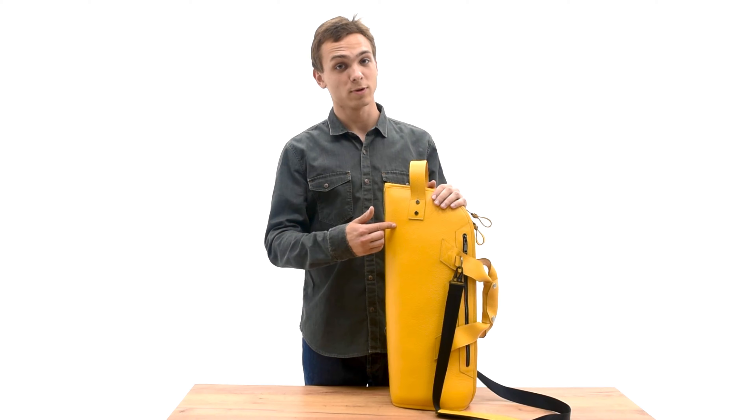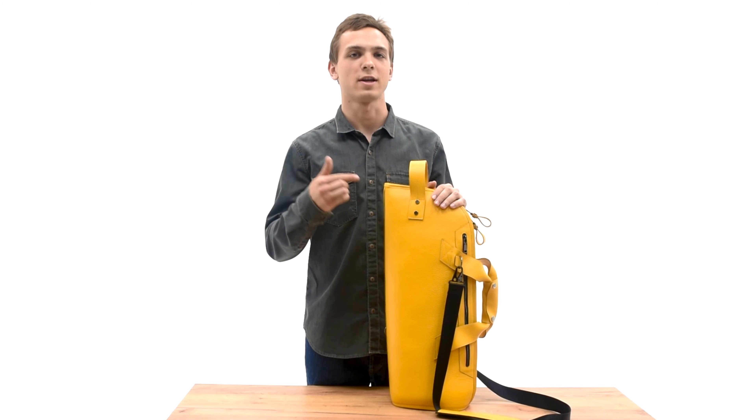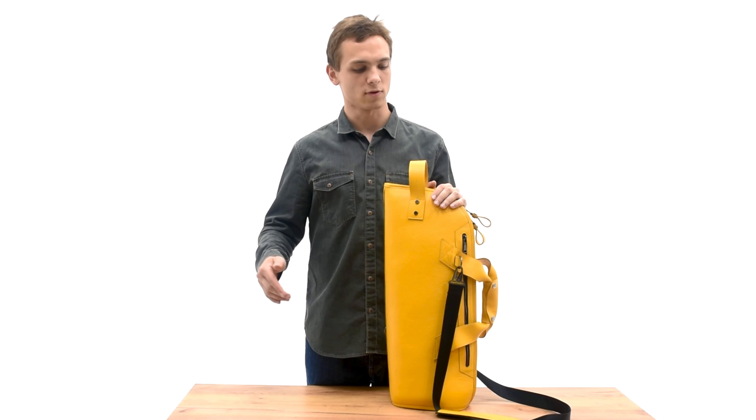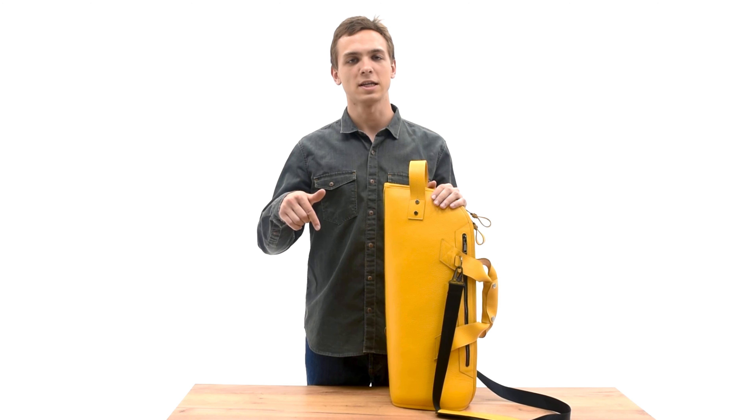This model is also available in Detroit and Crazy Horse leather, each featuring a unique color palette. Purchase this leather trumpet bag on our website. You can find the link in the description below.